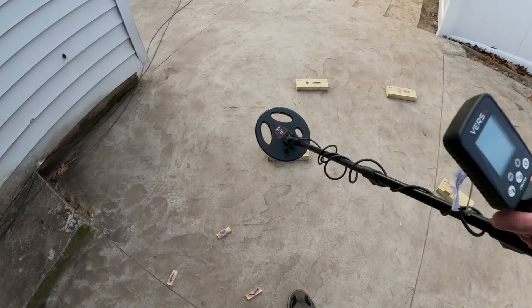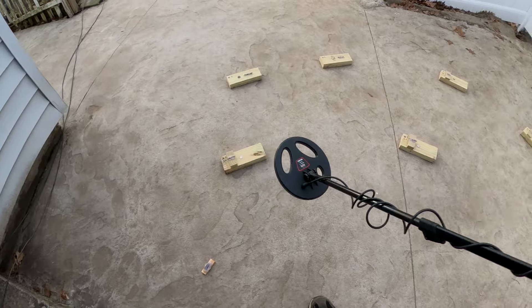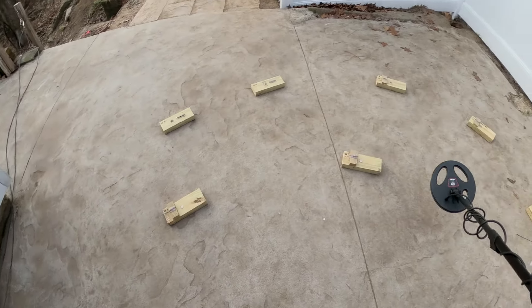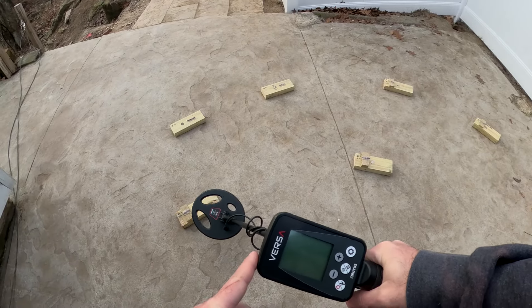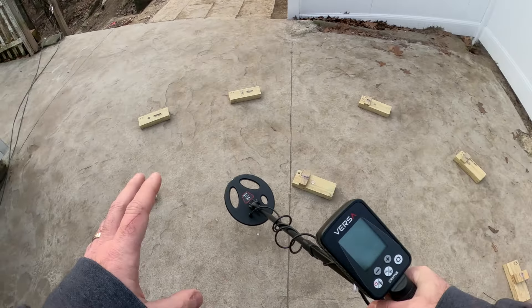We're out with the Rudis Versa now with the small coil — this is the DD23, it's a smaller footprint, the accessory coil. We have the same block set up as yesterday. We're going to factory reset the Versa and go through these as well. We'll go a little more in depth with this coil, try to get the most performance out of it. We'll try FH as well as FL, try some reaction settings, and eliminate the iron filter when it starts to struggle.